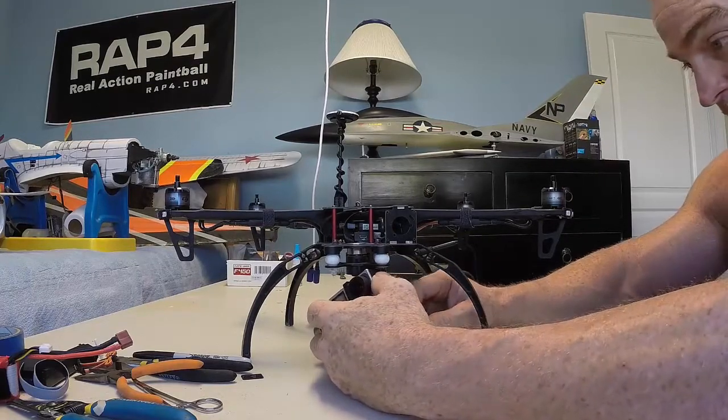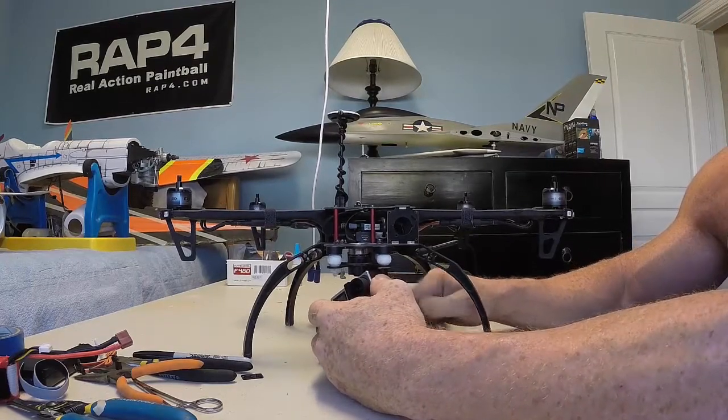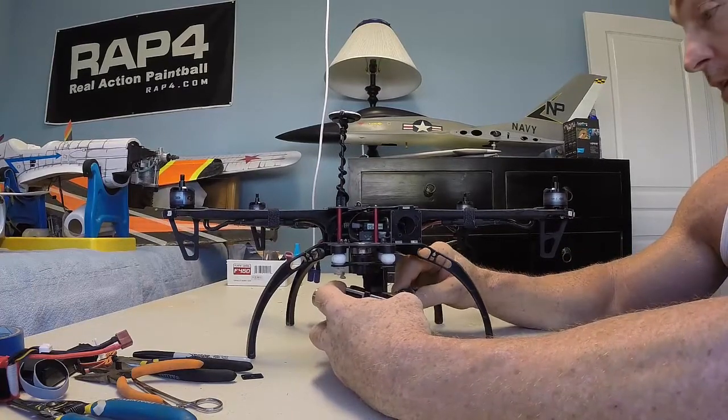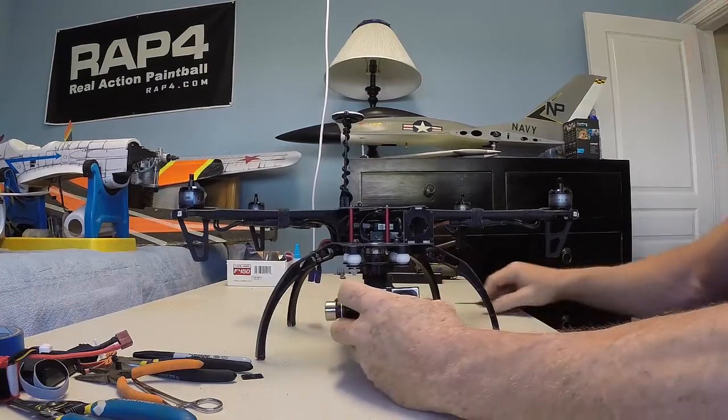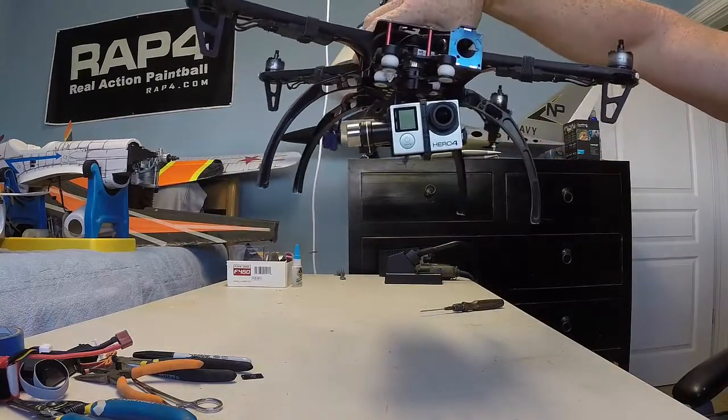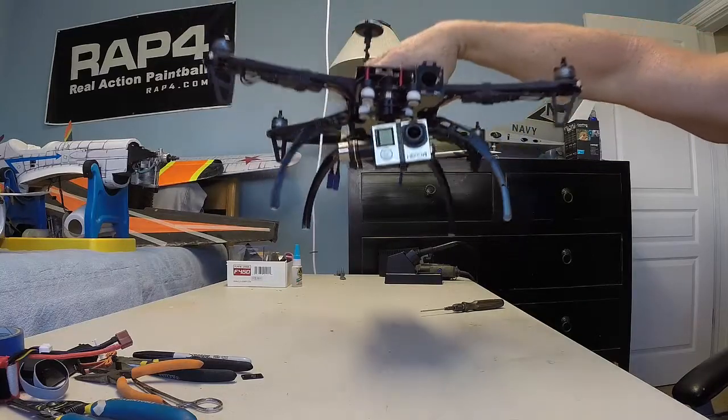Any time a new camera comes out everybody's wondering if it's going to fit in their old gimbal — at least I was. Now that I have the new camera, I thought I'd share it with you guys. The GoPro 4 is a go in my Zenmuse gimbal and now we're ready to fly. Let's go.